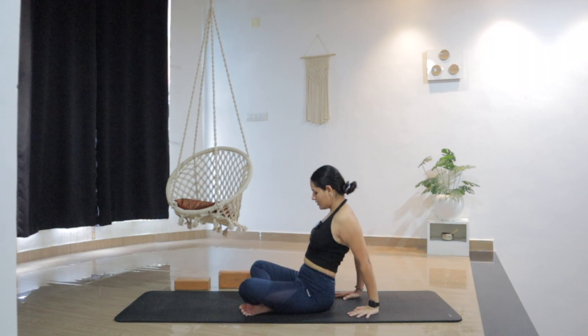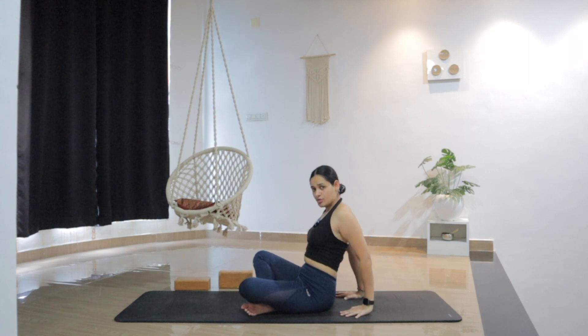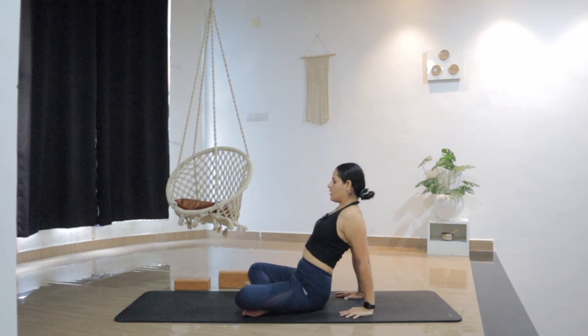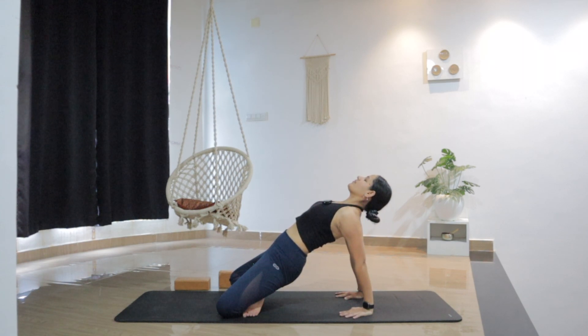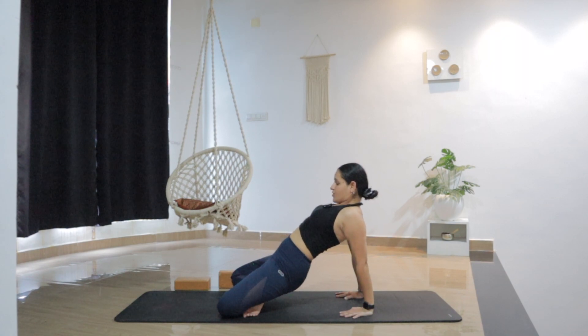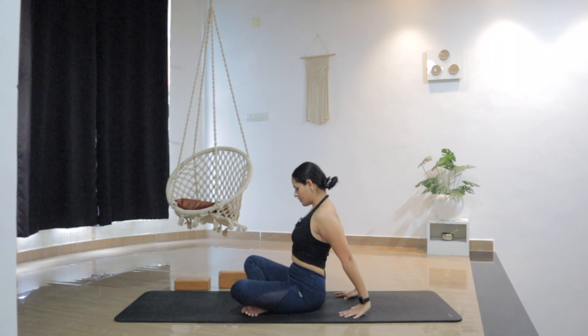Let's do one more heart opening here. Press the hands — option to just lift the chest or lift the hips up. Breathe. One more deep breath. And slowly bring the chin into the chest and lower the hips all the way down.